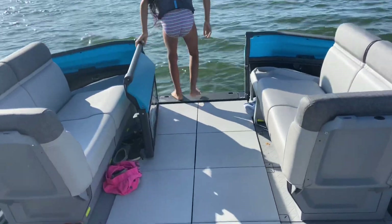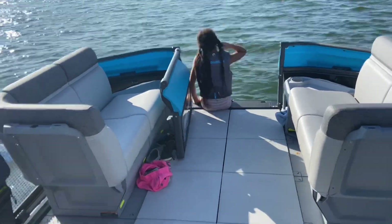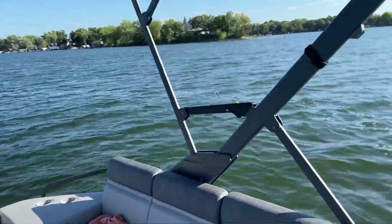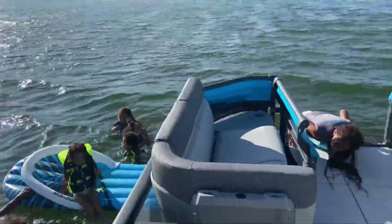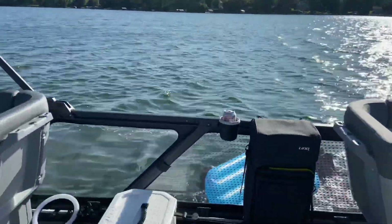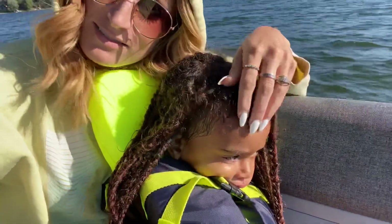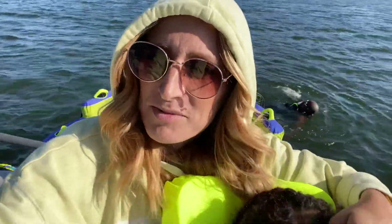Alright, let me get these blue tea jams going. This little one is done swimming, but they're having a blast. I'm clearly staying warm and dry.